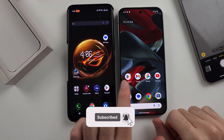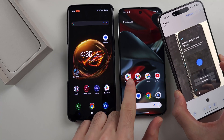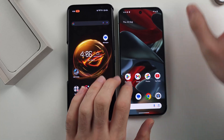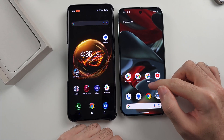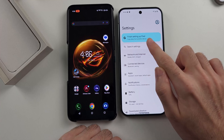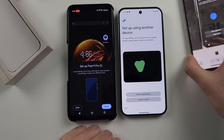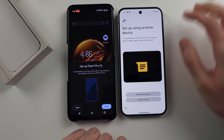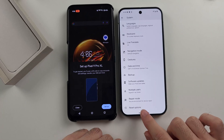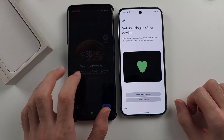To transfer data from old Android to the new Google Pixel 9 Pro or 9 Pro XL, if you haven't set up your Pixel 9 Pro yet, just head to the setup using another device screen. If the phone is already set up and you see the home screen, open Settings. If you see 'finish setting up Pixel' or 'continue setup', tap on it, then tap Start, and you'll be brought to the same screen. If you do not have this option, head to System, then go to Reset and do a full factory reset, and you'll be back at the setup using another device screen.